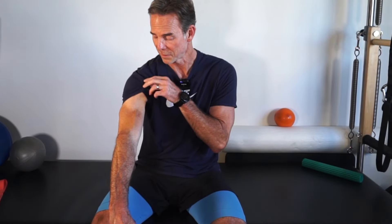A distal biceps rupture is rare compared to ruptures where the top of the biceps connects to the shoulder — that's the proximal tendon one, which gives you that Popeye bicep. The distal one only occurs in about three to five people per 100,000 each year who tear a biceps tendon.